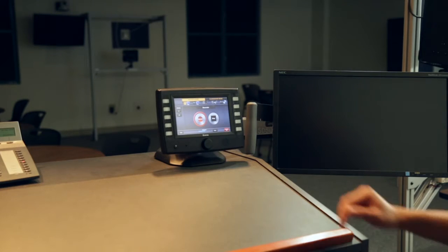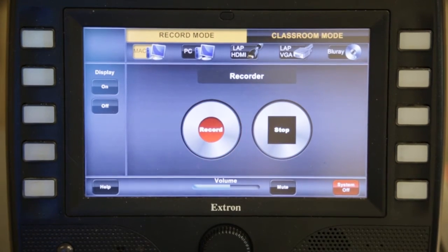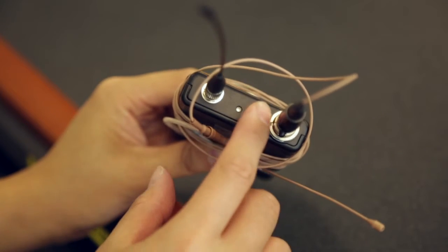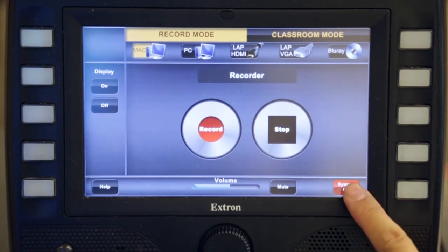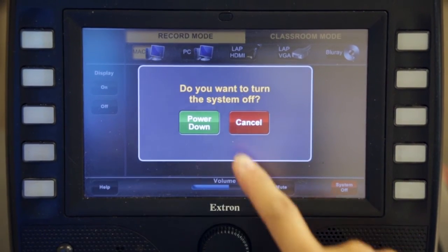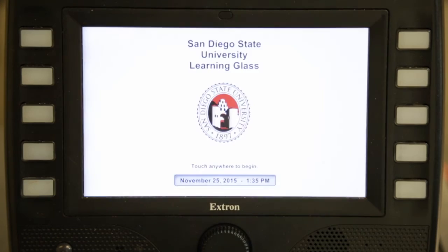When you are finished with your lecture, press stop to stop recording and take out your USB drive. Turn off the lavalier microphone and place it back in the drawer. Press system off on the control panel to shut off the learning glass system. Wipe down the learning glass so it is ready for the next instructor.